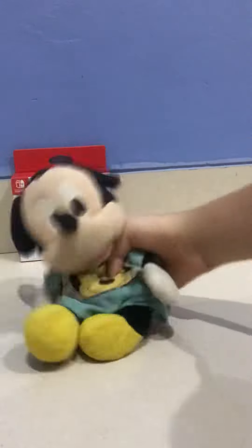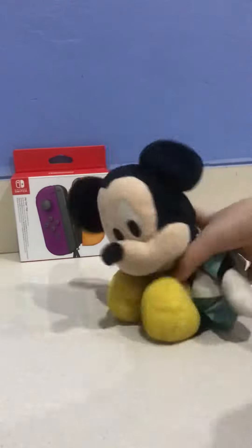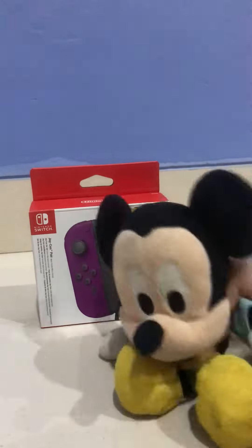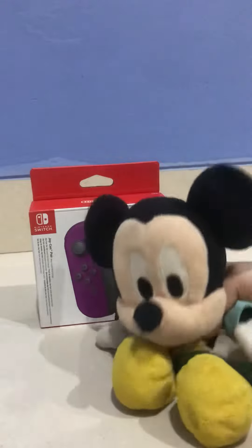Hi guys, my name is Mickey Mouse and today we are going to be unboxing Toy-Con Pair Nintendo Switch. I think this is really cool to have the yellow and purple. I like yellow and purple. So we are going to unbox this today and we are going to have fun with it.